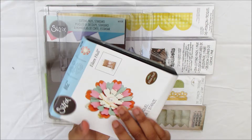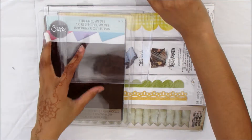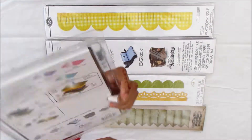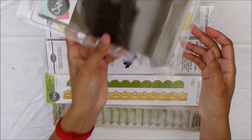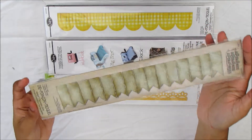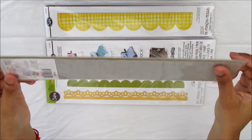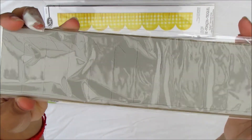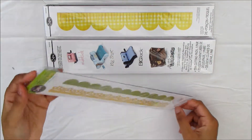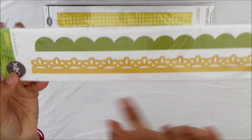I'll show you the flower quickly again — I think that's really cool. I'll put it a bit closer for you to take a look. I also got this Alterations die by Tim Holtz — it's kind of a banner die. I haven't opened these yet. This is what it looks like from the back — it's quite a long one and I have a couple of these long ones.